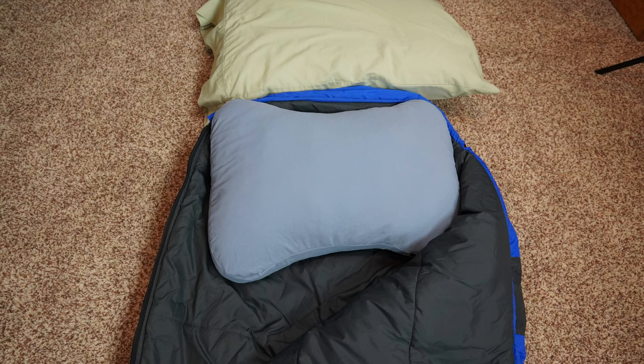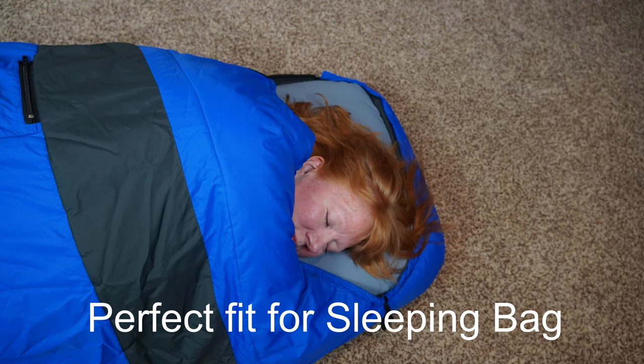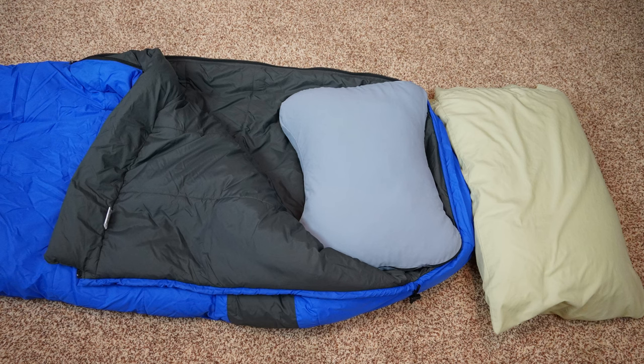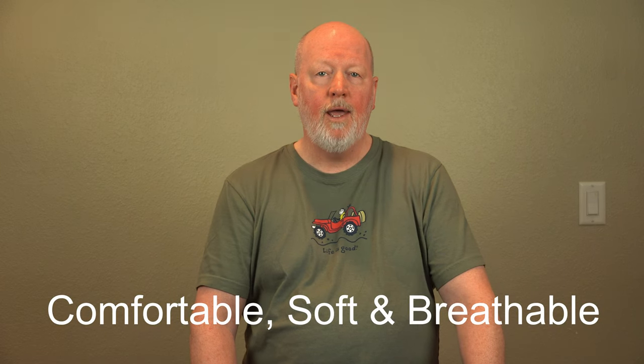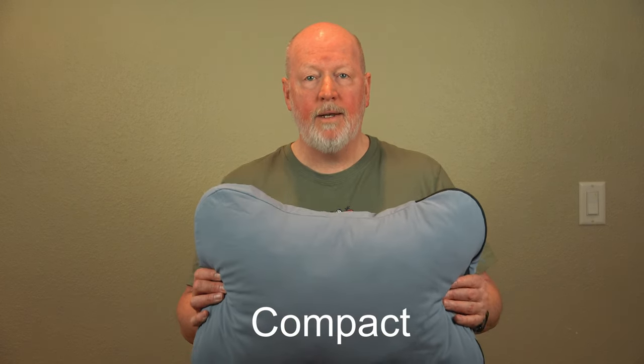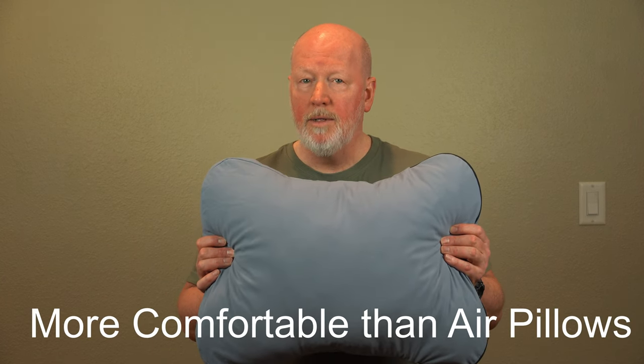It fits nicely in a sleeping bag, much better than a full-size pillow. It's very comfortable, soft, breathable. It's more compact than a regular pillow. It's more comfortable than an air pillow, and it retains more heat in cold weather than an air pillow.